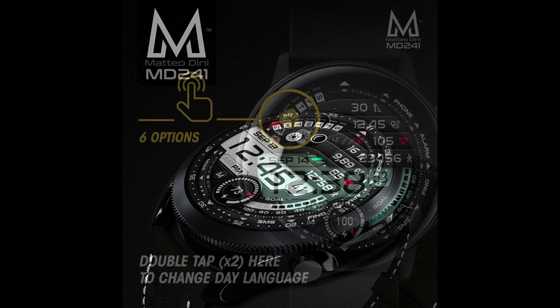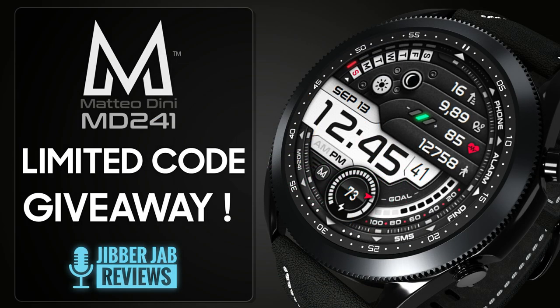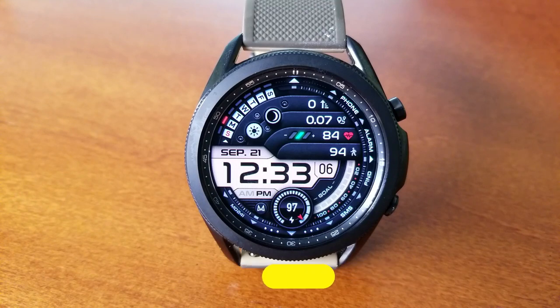We only have 10 coupon codes to give away this time, so if you want a chance of wearing this one on your device then make sure you leave a comment below, because that's where I'm going to be randomly choosing the winners from. This one is a digital-only version.